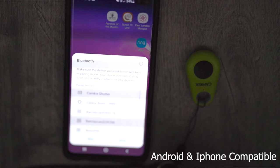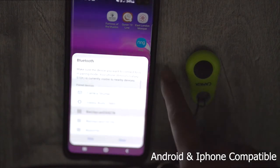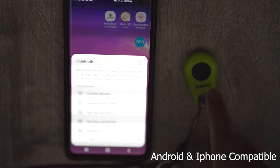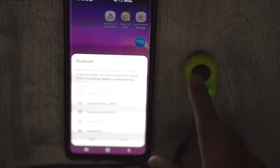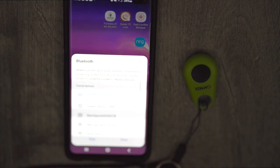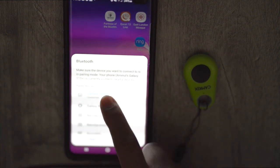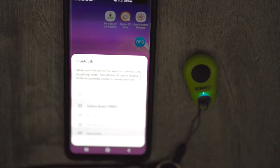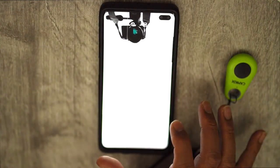To connect the remote to your mobile device, first turn Bluetooth on, and you'll see a list of Bluetooth devices. Turn the remote on by pushing the black button — you'll see a light blinking, which means it's ready to connect. Just select CamKicks Shutter on the list and you're ready to go.